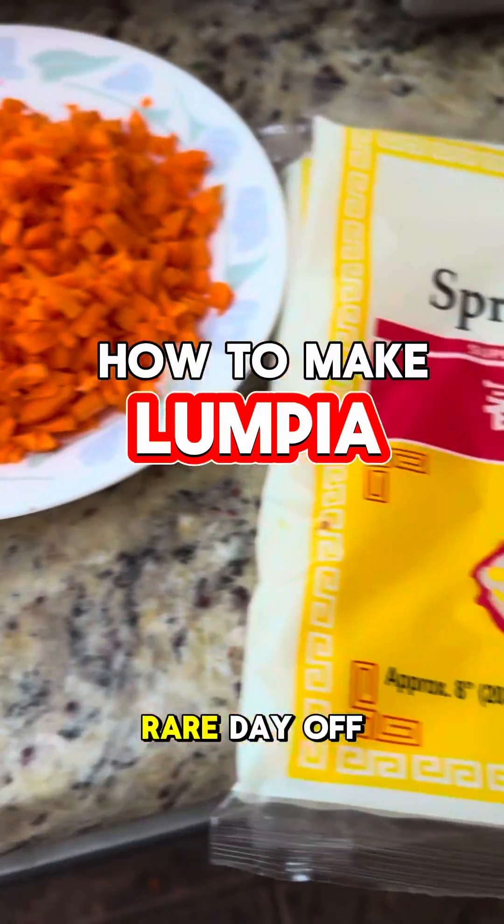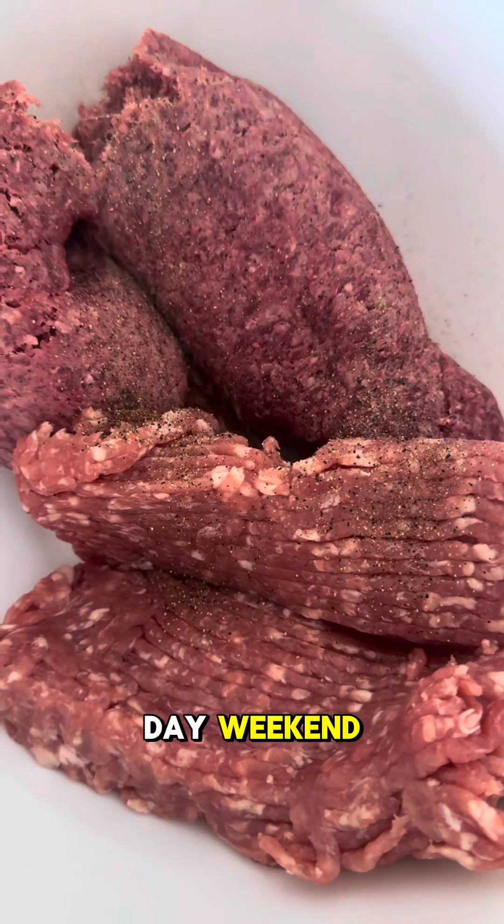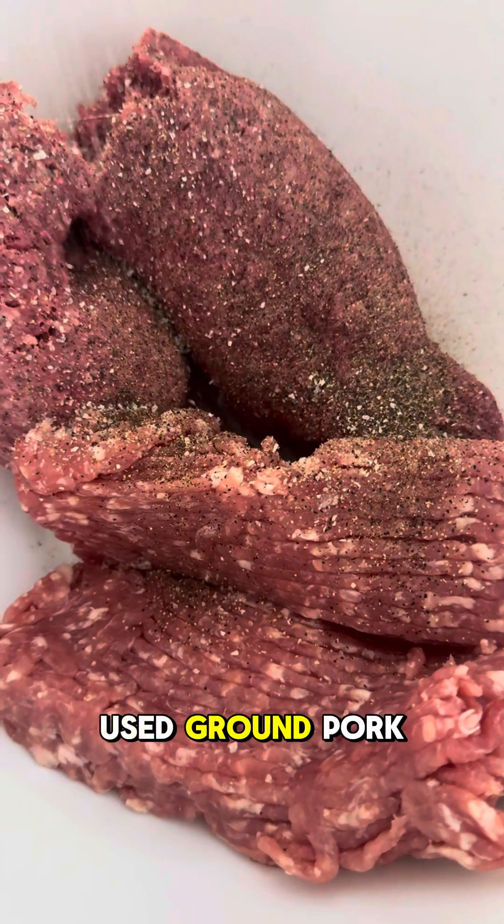Hey guys, so I had a rare day off today, so I'm going to be making lumpia for my family. It is Mother's Day weekend, so I'm going to make my family some food. Lumpia is typically made with ground pork.